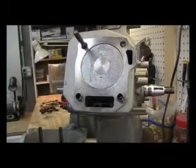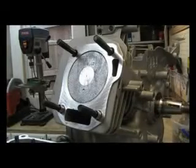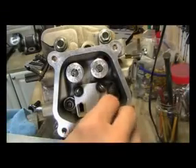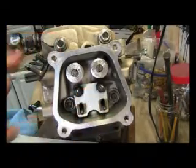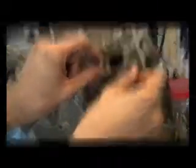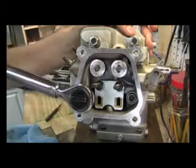On the cylinder block, install the gasket and studs. I'm using 10.8 grade bolt studs instead of the stock ones. Install the push rods. Loosen the rocker arms if necessary. Next, mount the gasket and torque the bolts on the cylinder head to 17 foot pounds using a crisscross pattern.